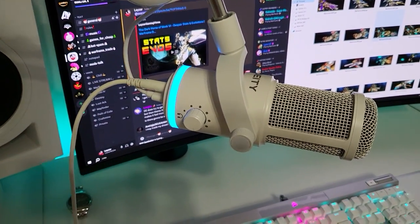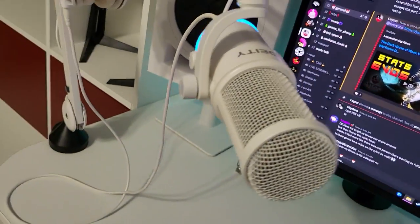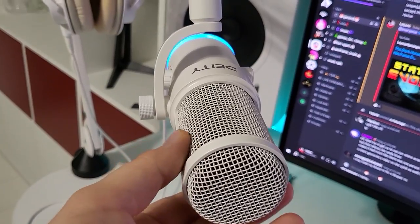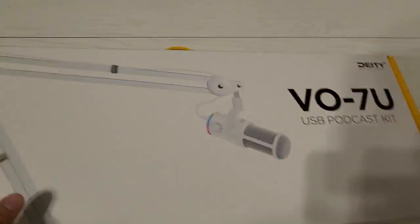I'll be honest with you — I found this to be the absolute best USB microphone I have ever tested, and I have tested quite a lot recently. I wanted to upgrade from my current microphone, so let me show you what that is.